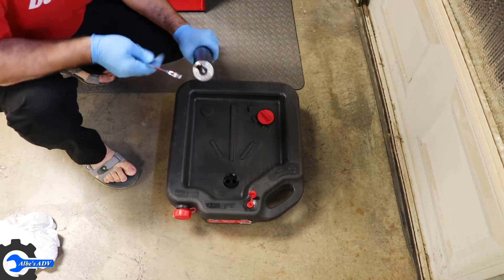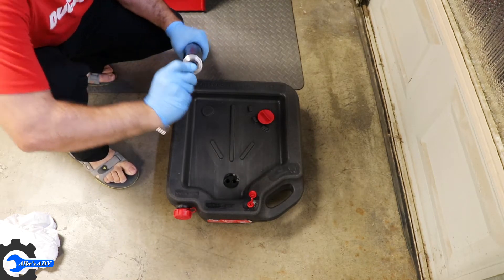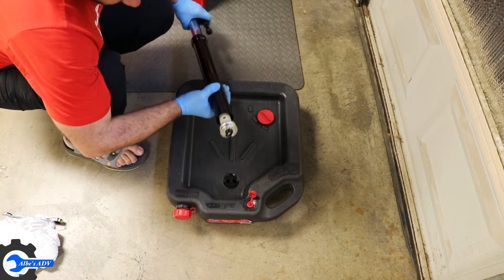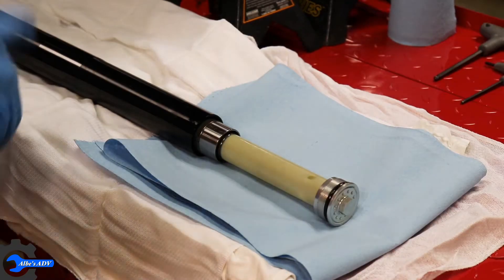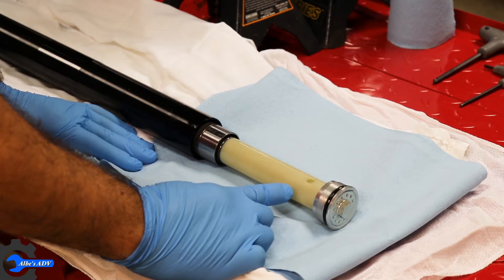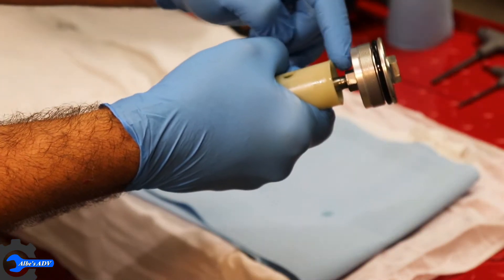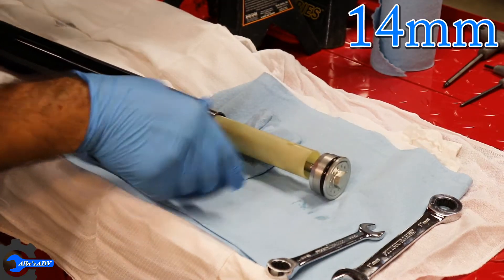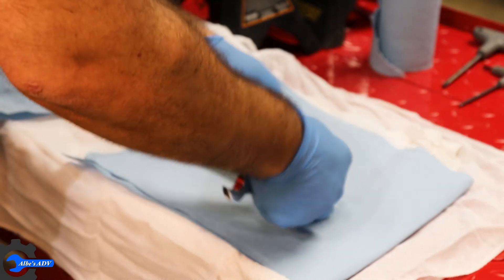Now it's time to remove the top part altogether and dump out all the oil. At this point we're gonna remove the fork plug and detach the damper rod assembly. There is a little nut over here, so we're gonna hold that nut and turn this and remove the fork plug altogether. Keep turning this and take it apart.